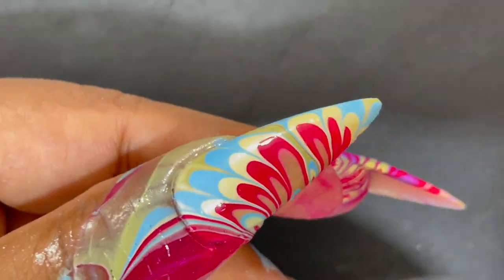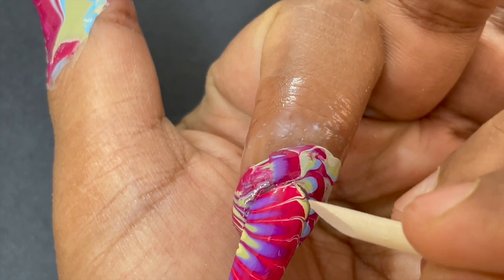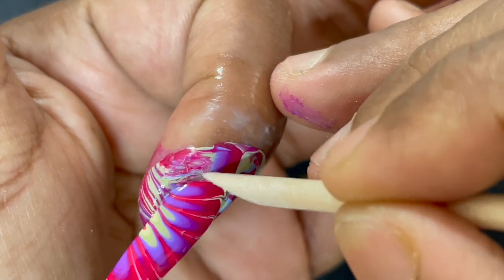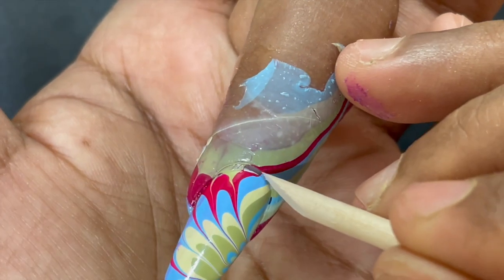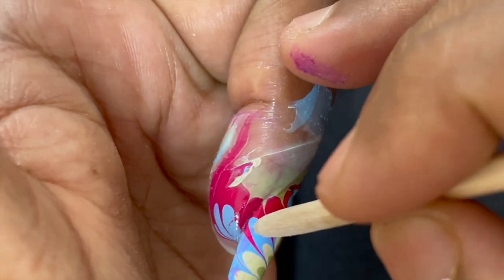I'm done with all the fingers. On the first finger the pink was overshadowing the other colors, so I adjusted the colors and did the rest of the fingers. Once you're done, you can peel off the liquid latex applied around the cuticle area. Before peeling, just make sure you're separating it from the nails first, and then you can remove the peel-off and clean it up.